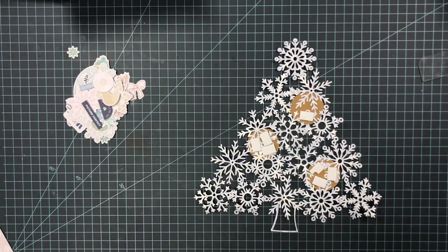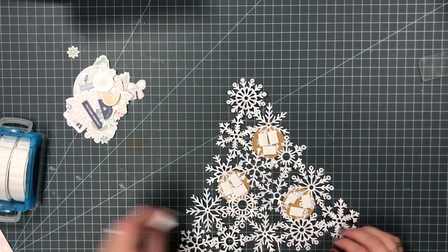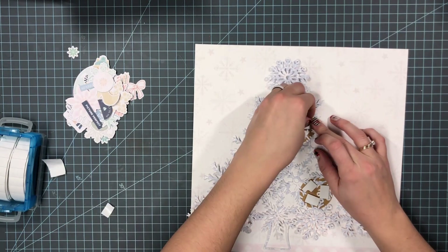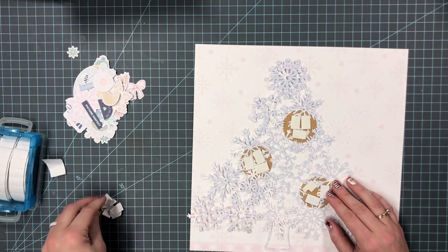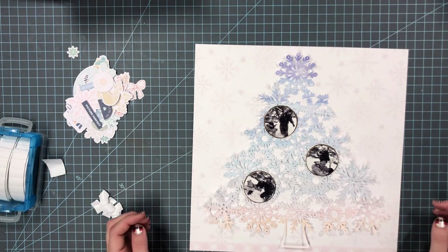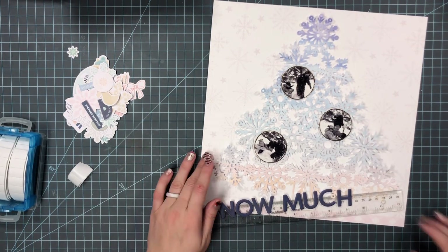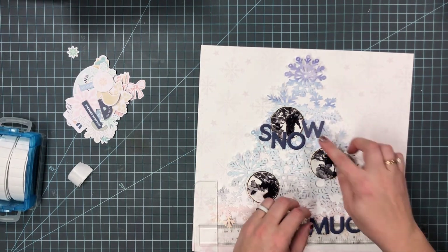I'm going to try to have this tree popped up off the background paper, but because it's not a solid cut file — there are open spaces — I have to be pretty strategic about where I'm putting the foam adhesive. I'm going to put it behind the photos and then behind some embellishments I add later on.